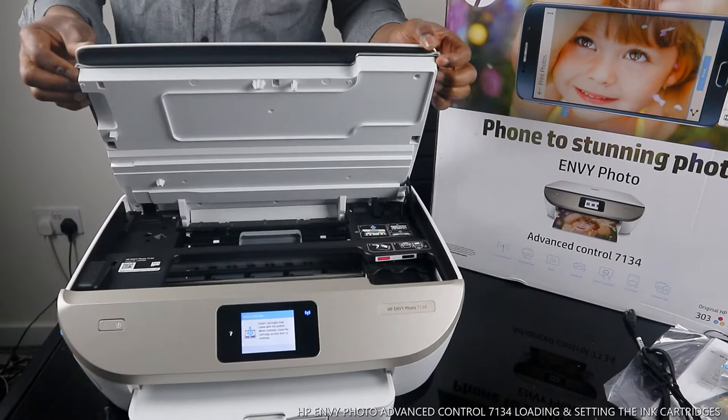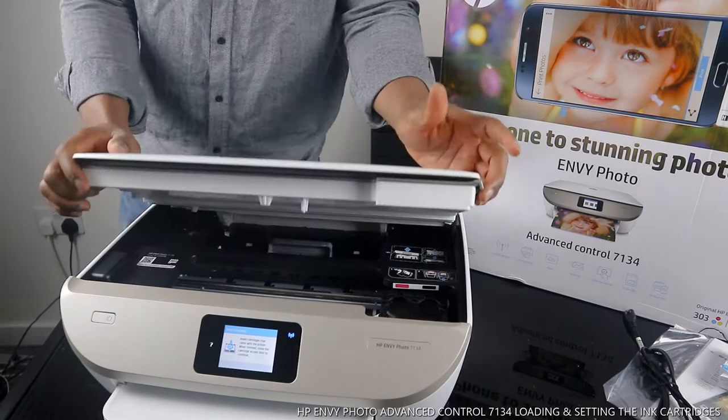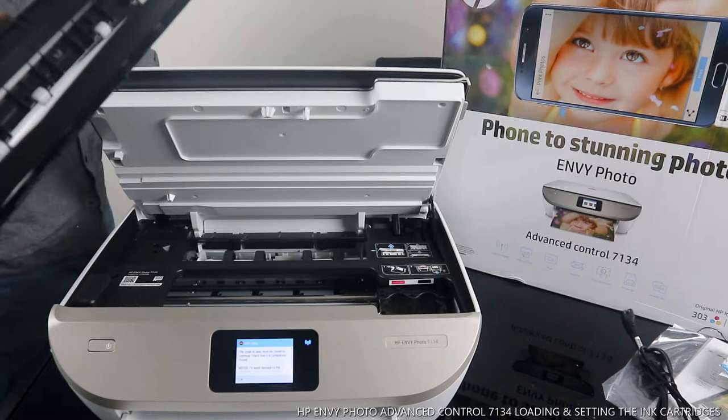We open this printer up — it has a hinge to the side so you don't need to hold it; once you open it, it stays. To close it, you go backwards and close. Now it's open. This is where the ink cartridge holder sits — for the 303 cartridges, which we are going to load right now.